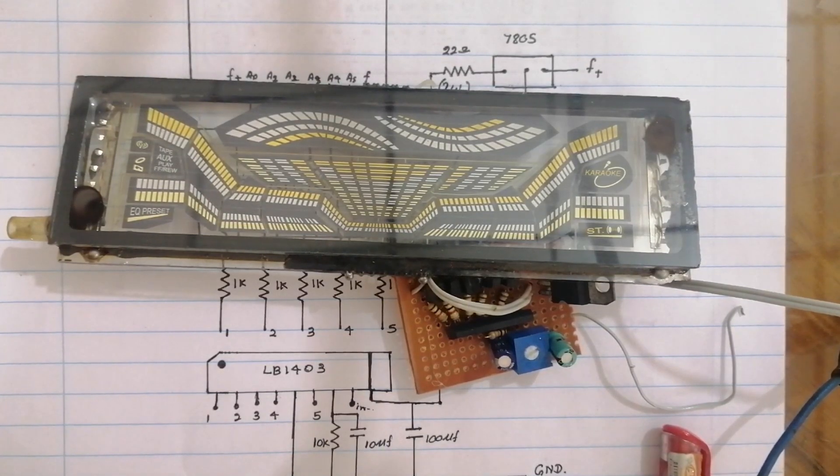I'm going to talk about the VFD circuit. The display is the same as everyone's experience.